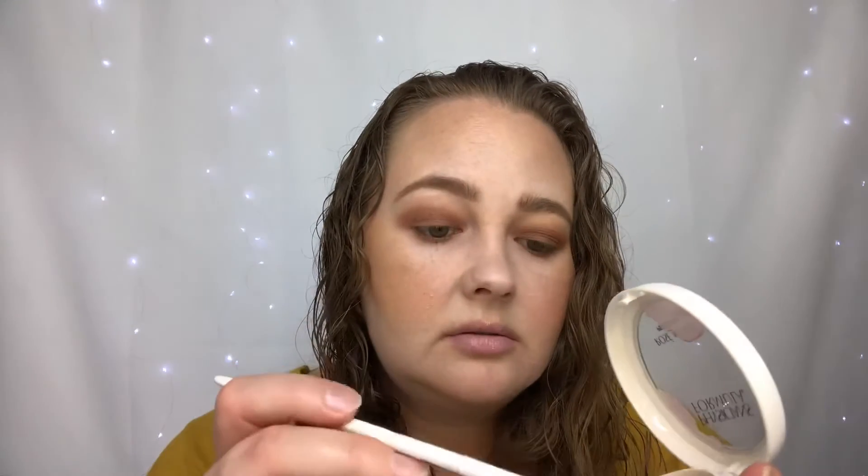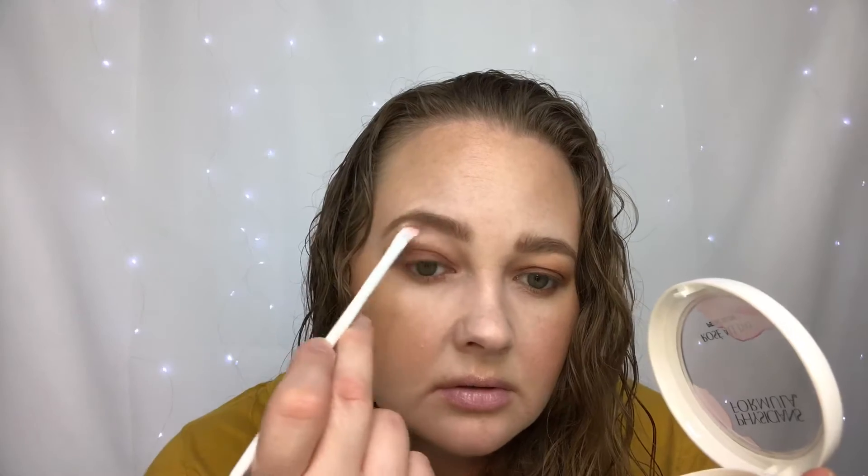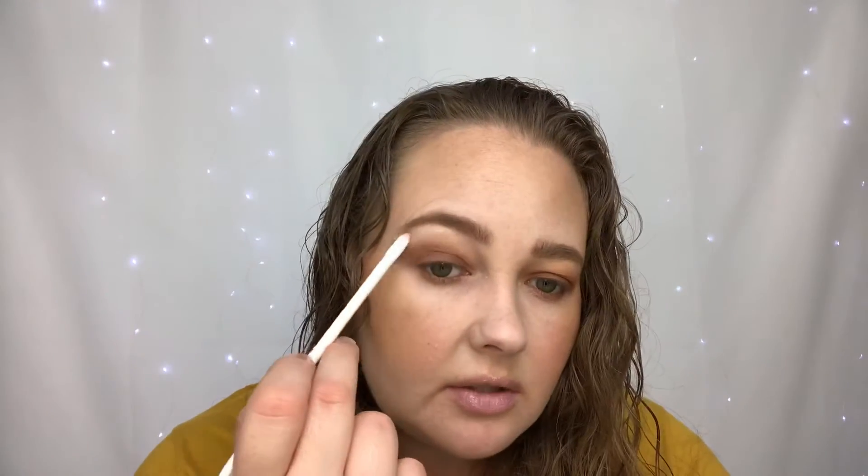Next I'm going to take a small concealer brush from Wet and Wild and apply the Physician's Formula Rose All Day Petal Glow Highlighter in the shade Freshly Picked — sorry, the text is really small — to my brow bone. This is the same highlighter I have on today. It's a more goldish tone and I feel like it really brings the deep brown fall look together, with the gold complementing the brown.